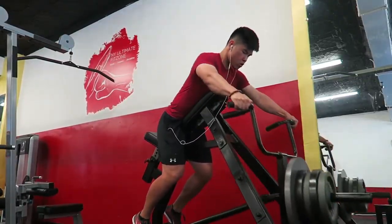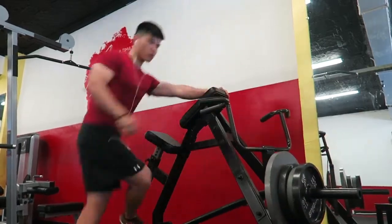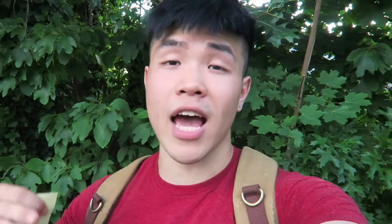After the two working sets I decided to do a drop set — started with the 45-pound plate plus four 25-pound plates, got ten reps, then dropped a 25 and got ten, dropped another 25 for ten, another 25 for ten, another 25 for ten, and finally repped it out with just the 45-pound plate. Today we were focusing on the pump and more volume.